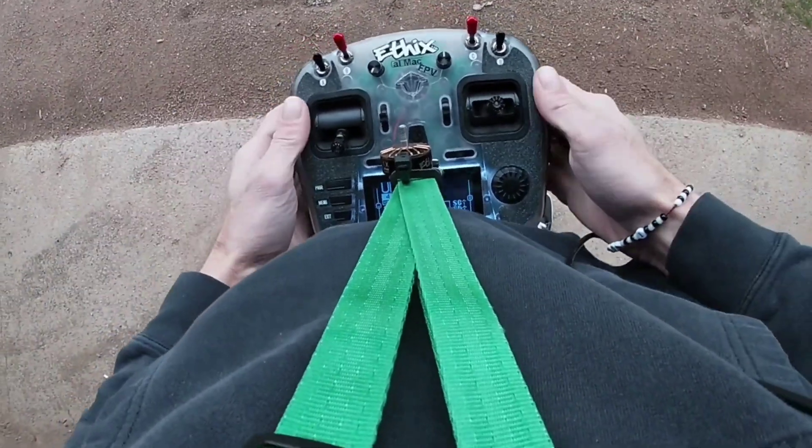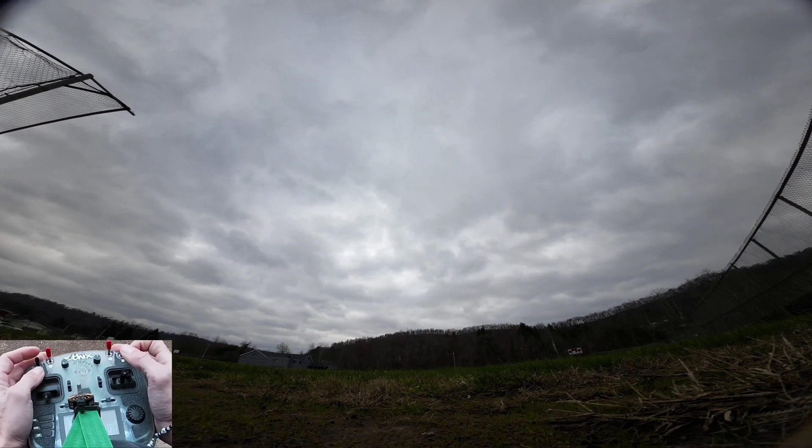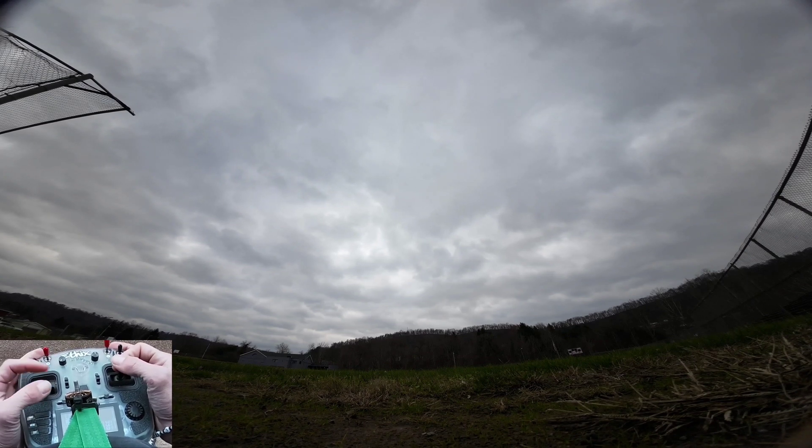So I had this wire come undone — it wasn't long enough to start with, so I'm just going to replace that. I'll do it left-handed — boom! All right, back out. I hope I'm not desyncing because of the high KV. Let's try to rip this thing!